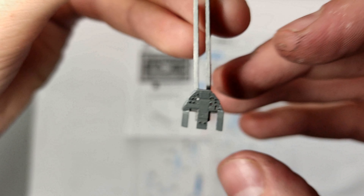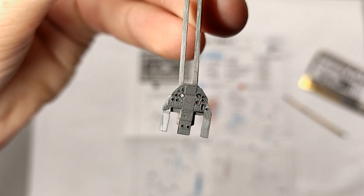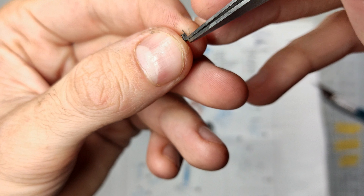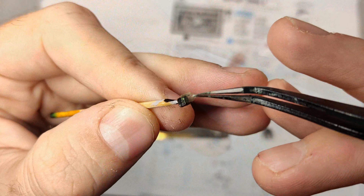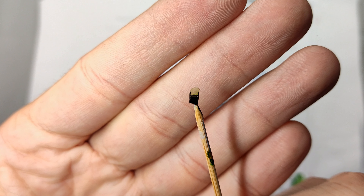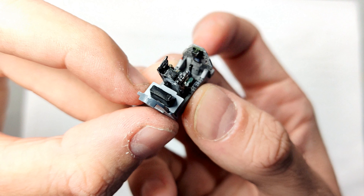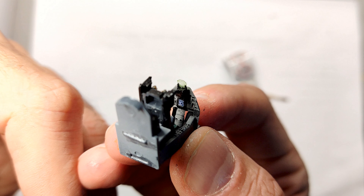I had only used photo-etched parts on one or two kits before, so this was kind of tricky. Certain PE parts like the head-up display are really small and have to be bent into shape. If you don't lose your nerves over it, they can make a huge improvement to an average kit. After adding the PE parts to the instrument panel and ejection seat, the cockpit was pretty much done.